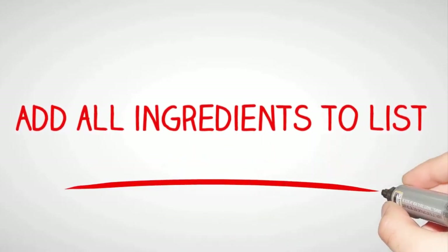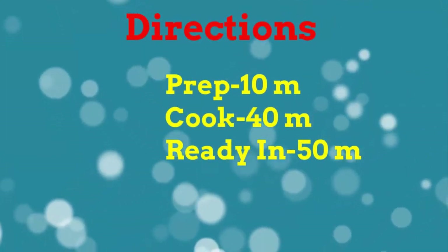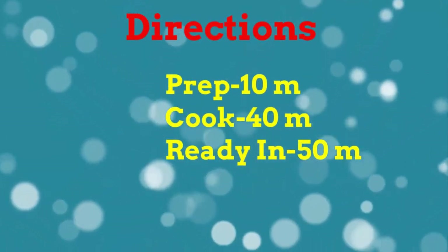Add all ingredients to list. Directions: prep 10 minutes, cook 40 minutes, ready in 50 minutes.